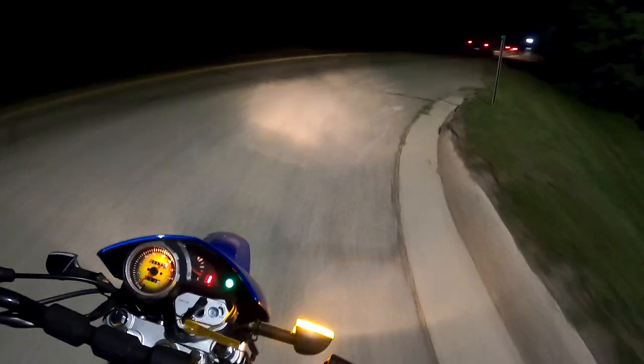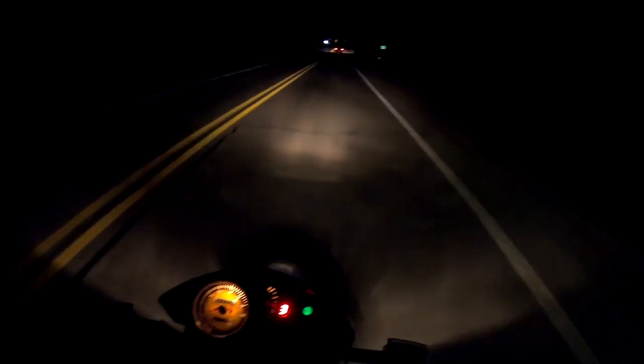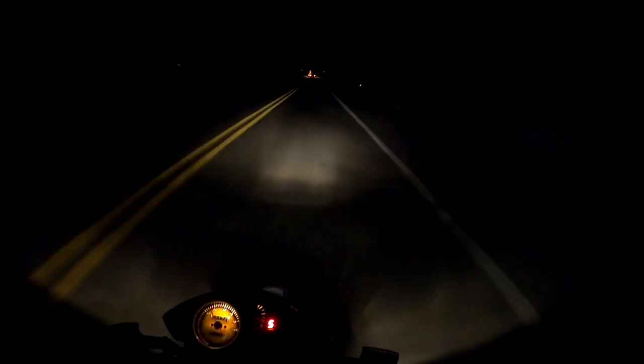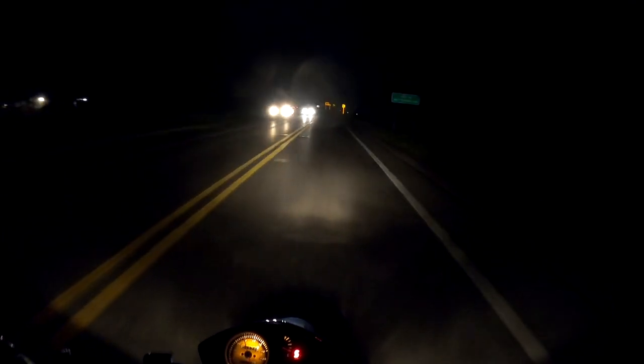My headlight is aimed so low I don't think I actually need to turn off my high beams. Also, the high beam indicator has stopped working again all on its own — that's fine, I'll just have them on all the time. The gauge lights and the tail light didn't come on until I took off from a stop, so I think maybe they only come on if the generator is charging enough.